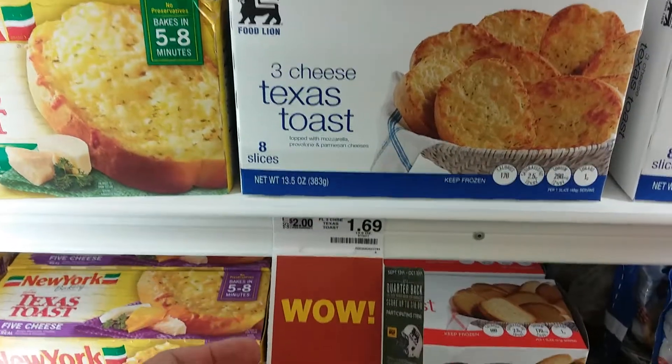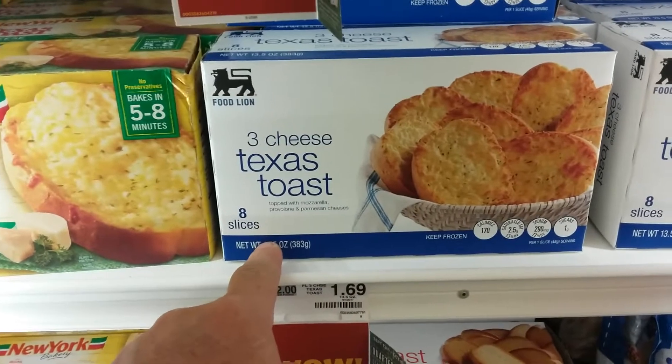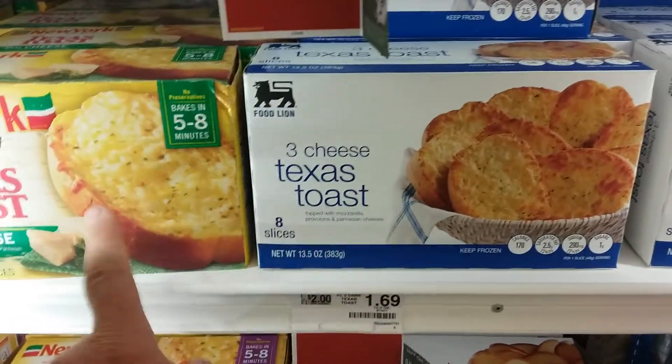This is $1.69. Save 81 cents if I go with this. I can put extra garlic on this and have this tasting just as good as that.